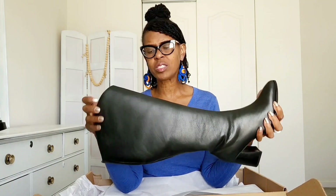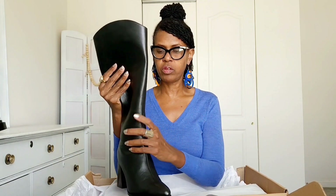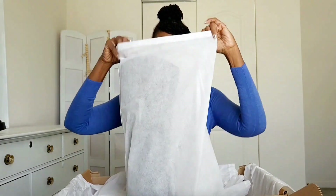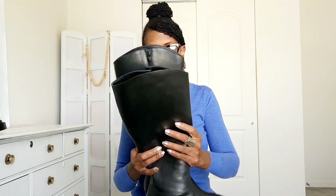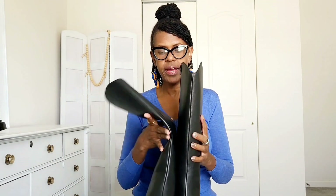The leather is mediocre. Now, if there's one thing I know, it's a good leather, and this is just okay leather. On a scale of one to ten I would give this leather an eight, eight and a half. I like that they individually wrap each boot — here is the second boot.